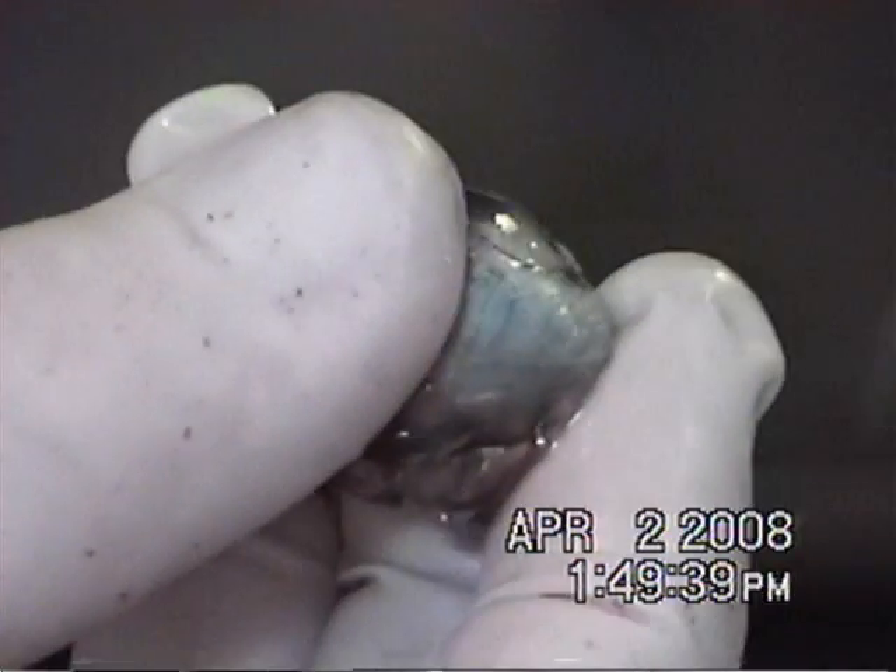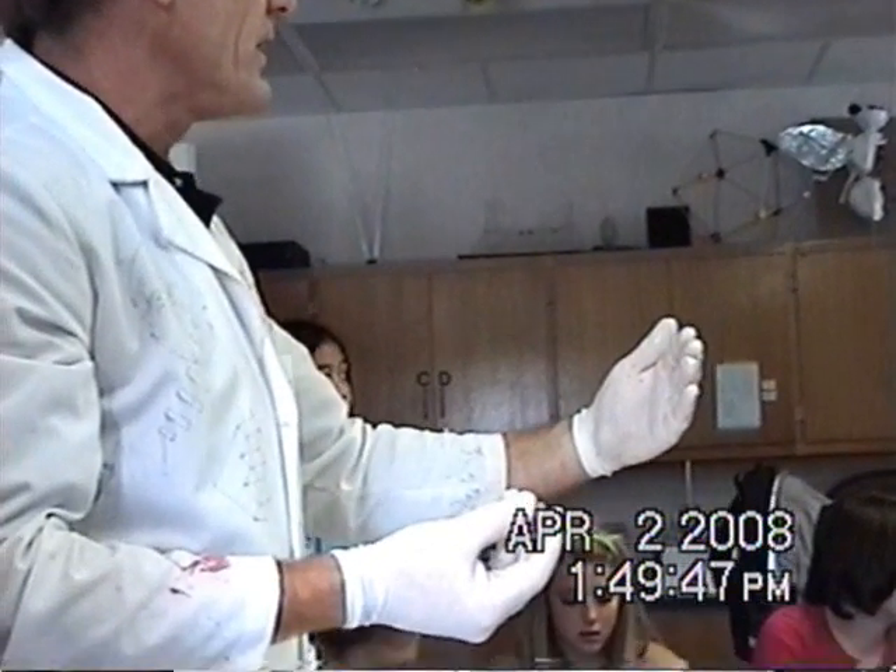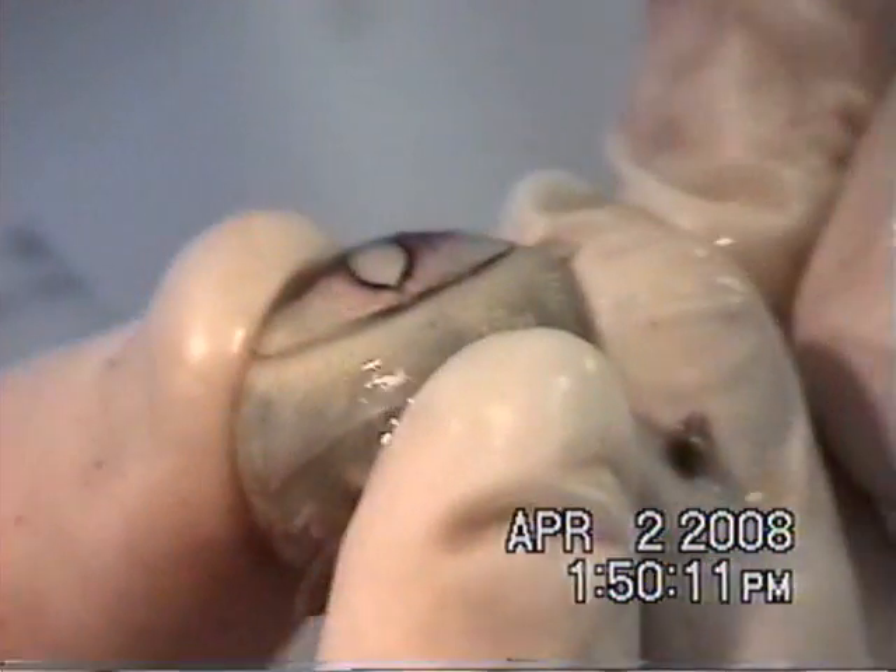What you are seeing — this clear material on the outside is actually the cornea. So it has a clear covering and then the lens is on the inside. It's kind of solidified. It's dead, it's broken.